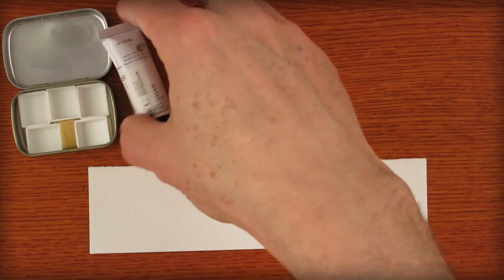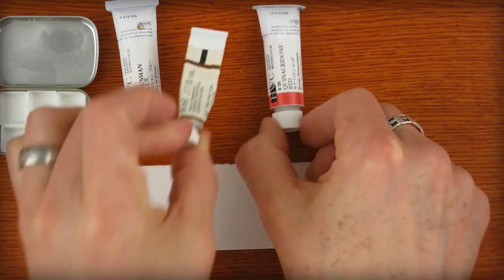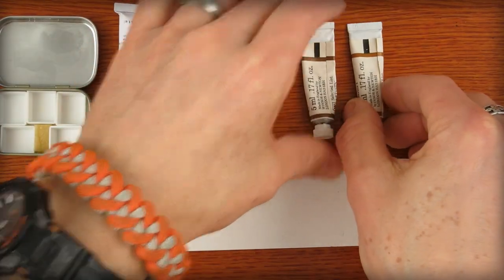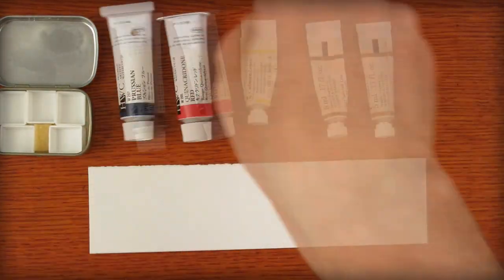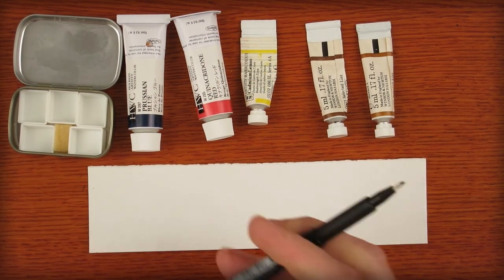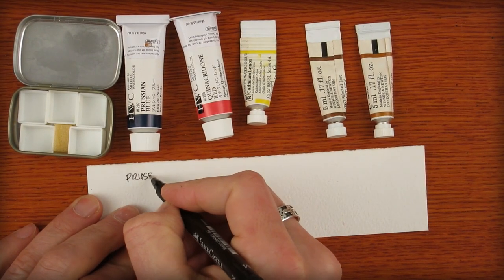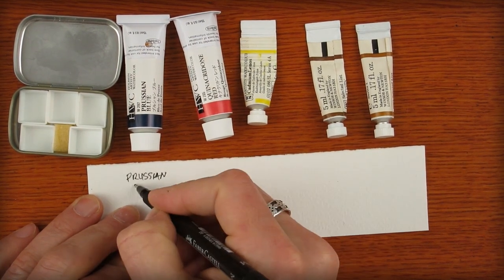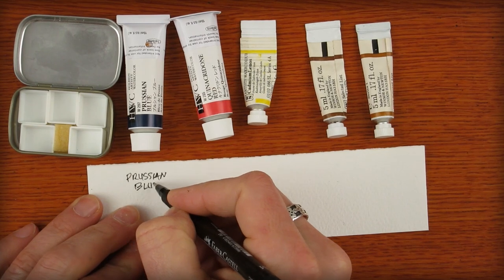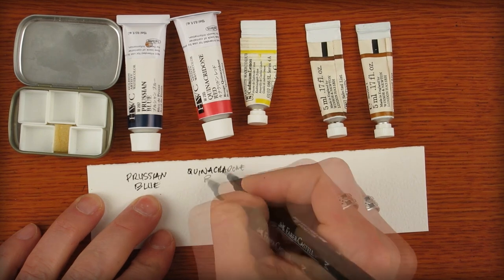Here's what I came up with after a few hours of testing: Prussian Blue, Quinacridone Red, Burnt Umber, Yellow Ochre, and Cadmium Lemon. That's the five colors and now I'll show you why I picked them. It's a good idea to keep a test sheet of color for every palette that you make. It'll help you remember what the colors are so you can purchase more in the future, and it'll remind you of why you picked them. I keep a few of these sheets clipped together so I don't lose track of them.